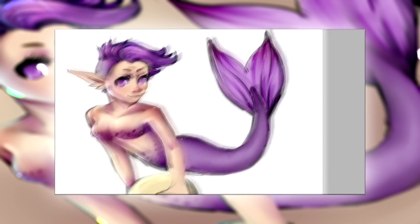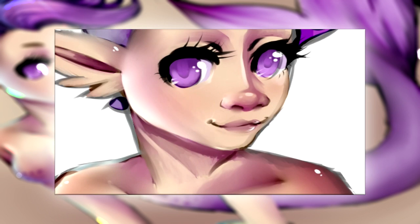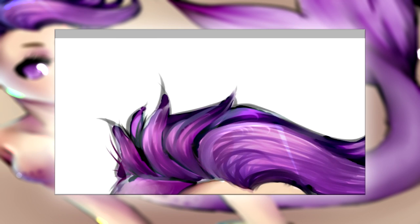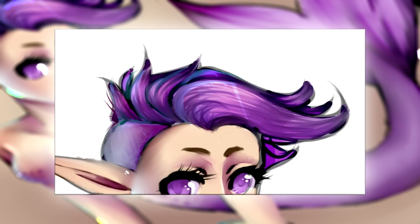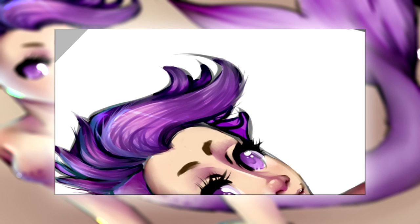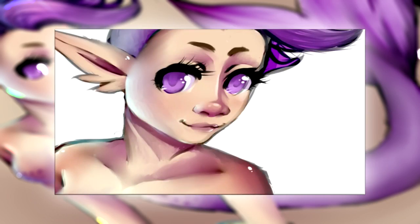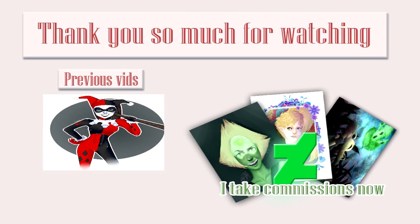And that was everything I have for you guys — I hope you enjoyed this video! Please leave a thumbs up, and if you'd be kind enough to subscribe to my channel for more videos I would appreciate it. I'll try to upload every Friday. Also go follow me on my social media like Instagram, Twitter, and DeviantArt — I almost forgot about that one. Bye-bye!